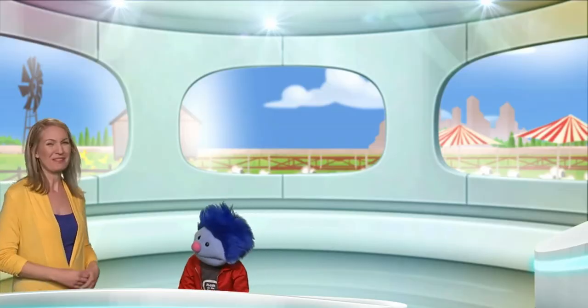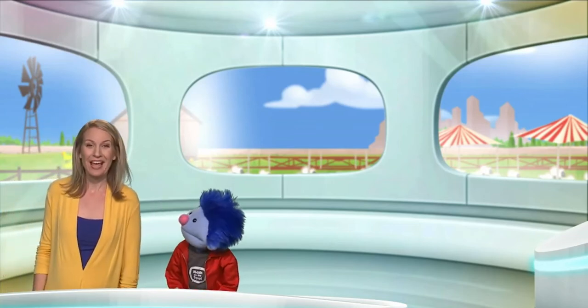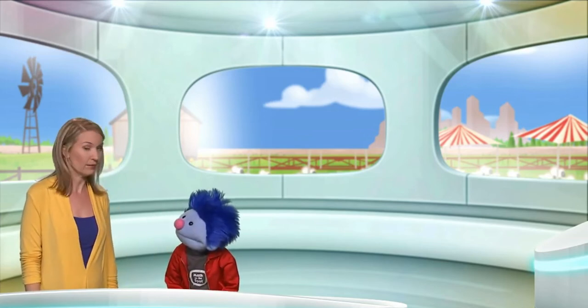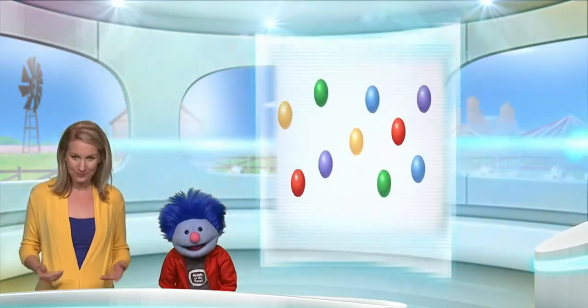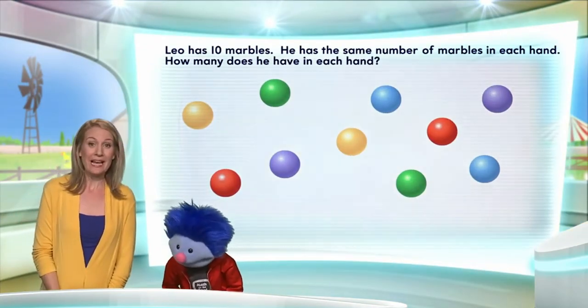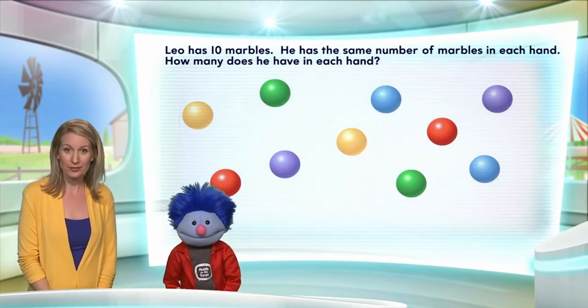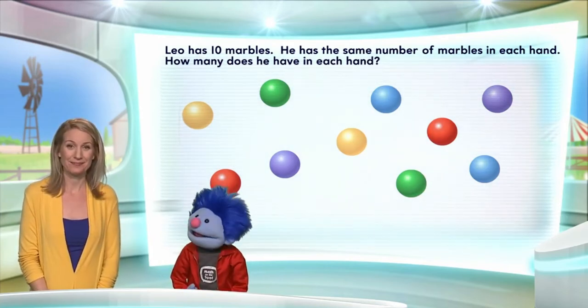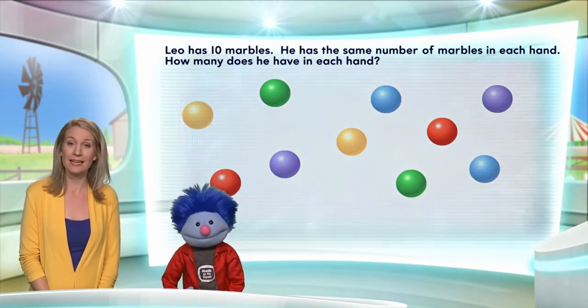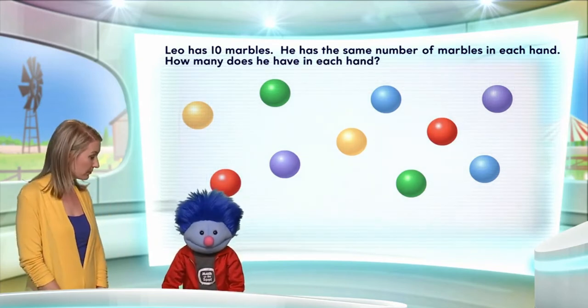Yes, please! Alright, well today, since we're talking about marbles, let's have our puzzle be about marbles. Good idea! Alright, Leo has ten marbles. Oh, good for Leo. They're pretty. Aren't they? Now, he has the same number of marbles in each hand. So we want to figure out how many he has in each hand.